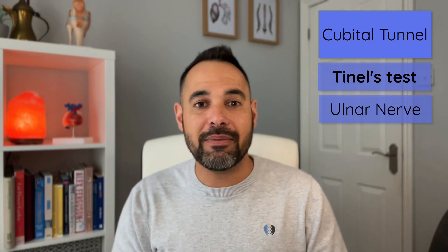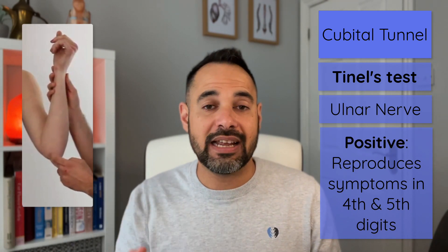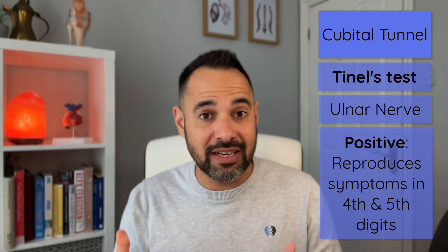The third test is Tinel's test for the cubital tunnel. The cubital tunnel is found on the medial side, in a groove between the olecranon and the medial epicondyle of the humerus, where the ulnar nerve runs. If your patient has an ulnar neuropathy or entrapment, they might experience pins and needles, numbness, or pain in the fourth and fifth fingers. We find the cubital tunnel and repeatedly tap directly onto the ulnar nerve for 30 to 60 seconds, looking to reproduce those symptoms. If it does, that's a positive result indicating a problem with the ulnar nerve.